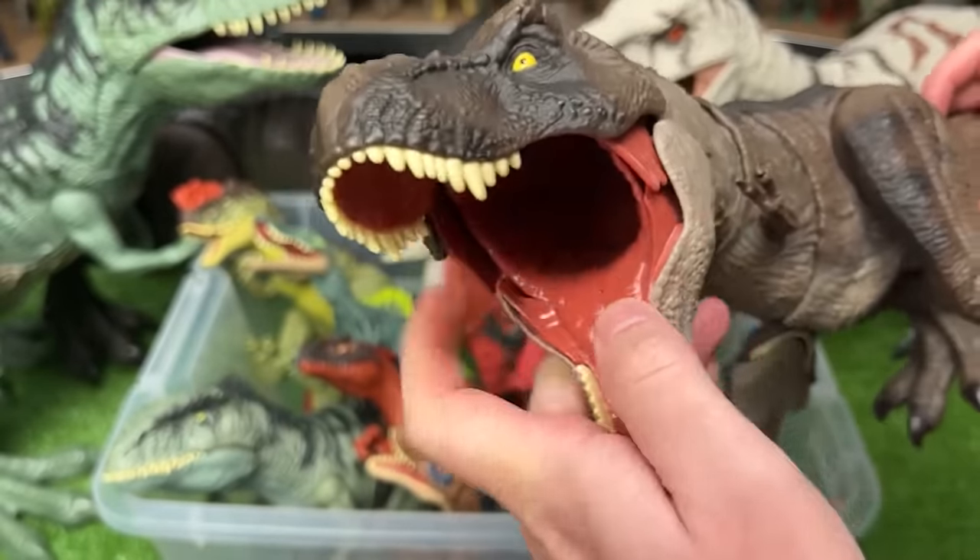This is a baby Brachiosaurus figure. You can move the neck up and down as well as move the legs and open and close the jaw too.